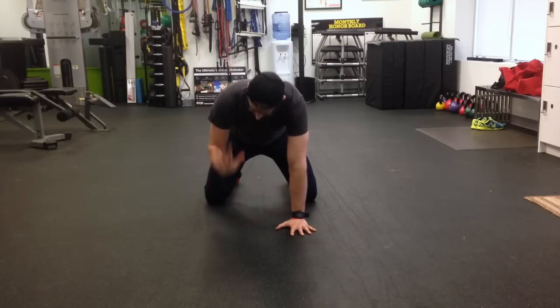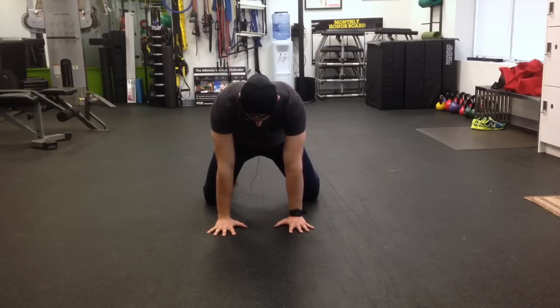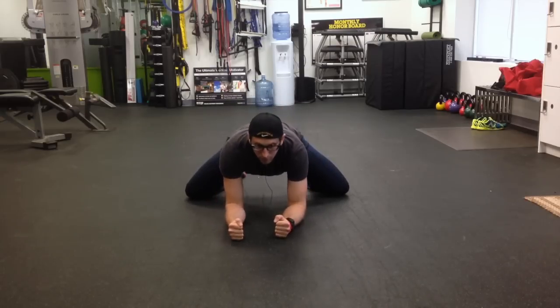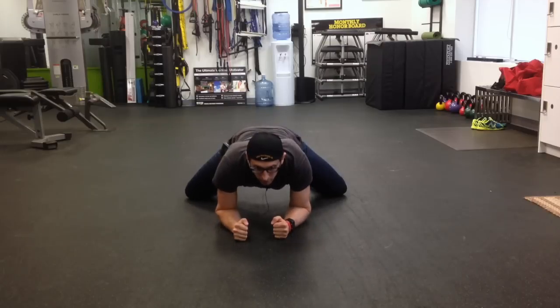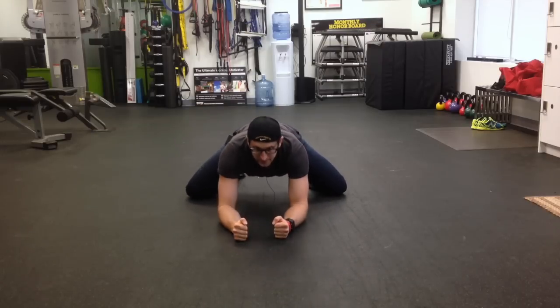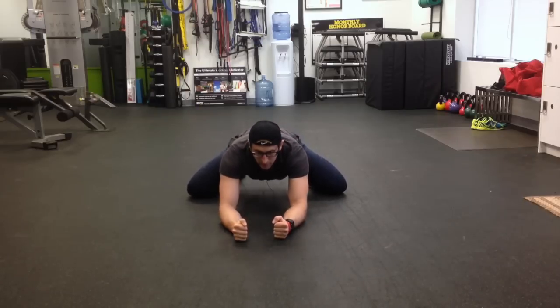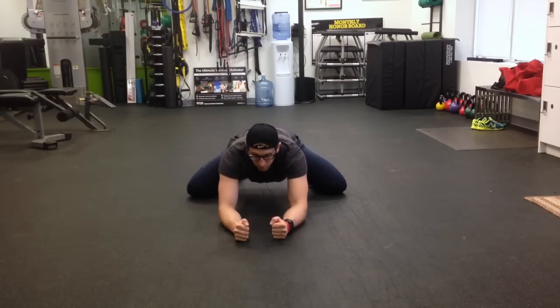We're going to get onto our hands and knees. We want the wrists right under the shoulders. Shoulders are squeezed down to the hips, pushing the hands into the floor. We're going to push our knees as wide as we can and our toes are untucked. We're going to drop down to our forearms, looking forward with our eyes, and we're going to rock rhythmically back and forth. This might be a pretty intense stretch for most people, so it takes a while to get into this range of motion. Just stick with it and keep working on it.